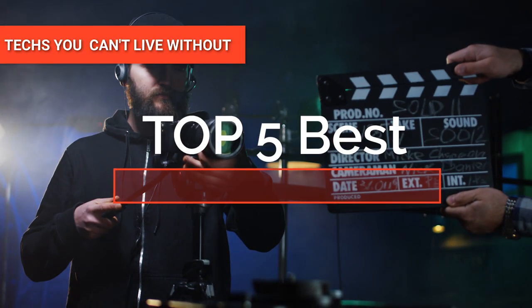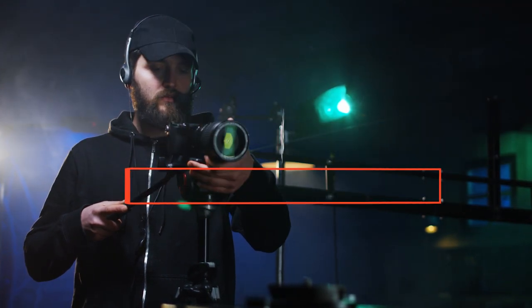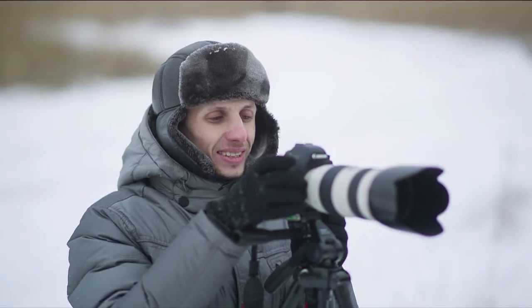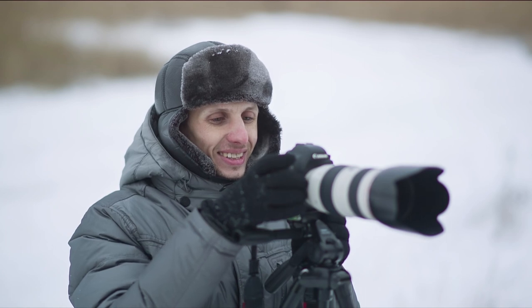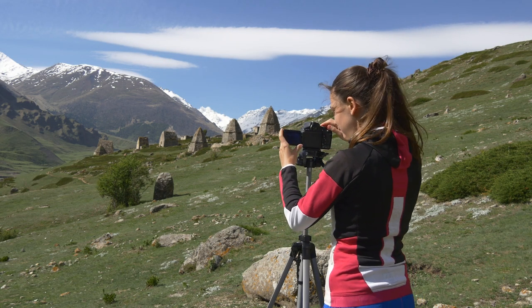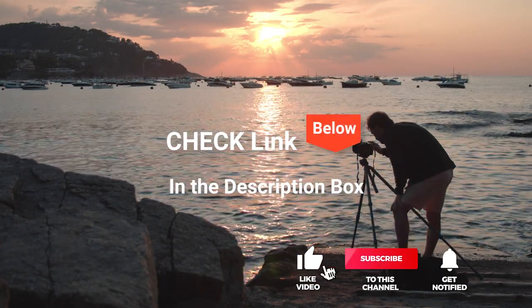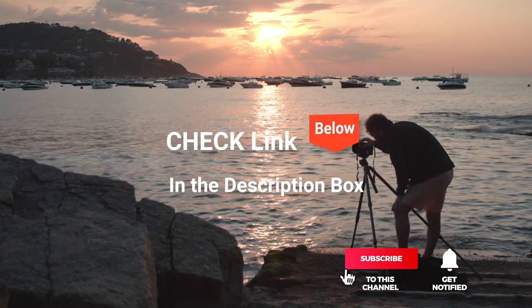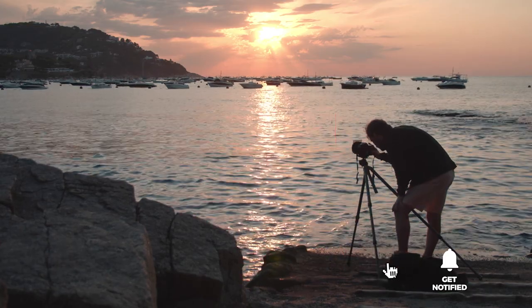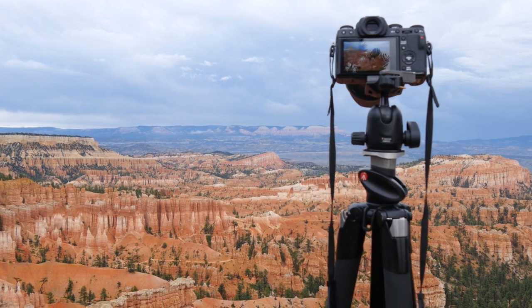Hey guys! In this video, we're going to look at the top five video tripods available on the market today. We made this list based on our own opinion, research, and customer reviews. We've considered their quality, features, and values when narrowing down the best choices possible. If you want more information and updated pricing on the products mentioned, be sure to check the links in the description box below. Here are the top five best video tripods.